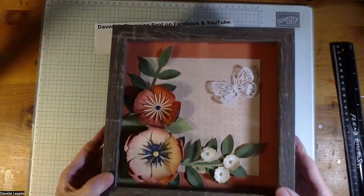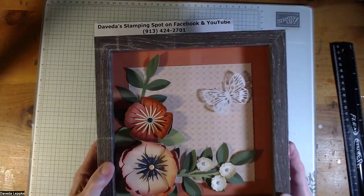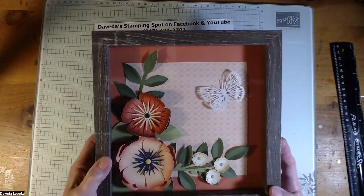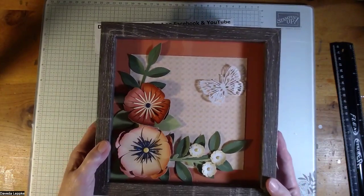We are going to create these beautiful shadow boxes in classes coming up September 25th, September 30th, and October 5th. I'll put all the details underneath the video here.